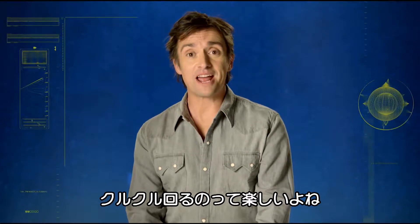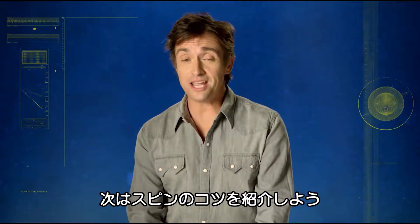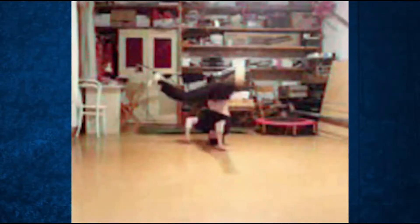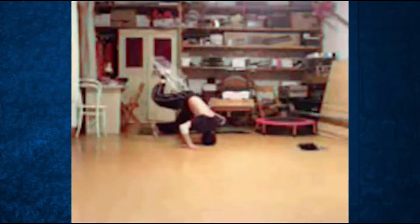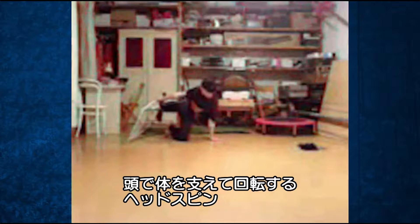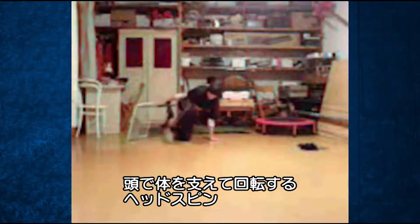When you're a little kid, spinning around is fun. But who says you can't have fun when you're older? Hardly a classic example, but yes, we're talking head spins.